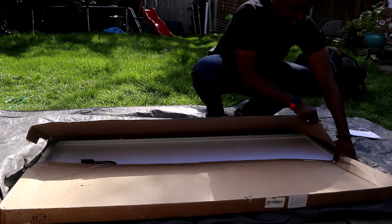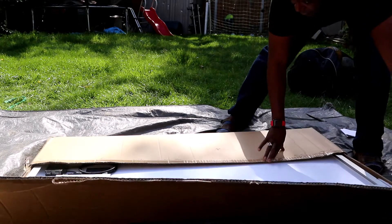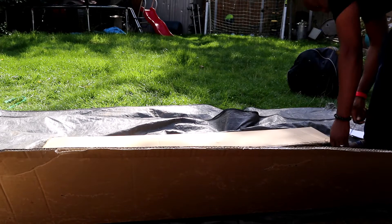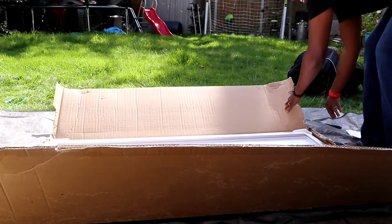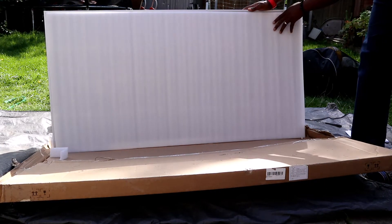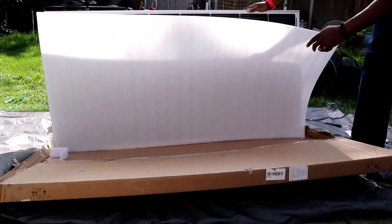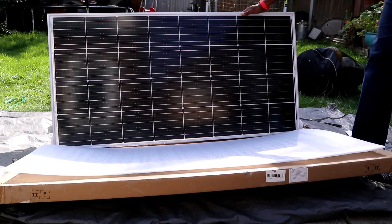As you can see, it's got good foam to protect it at the front, which is good, especially for the courier — you never know what courier you're going to get. And here we go, here's the solar panel.